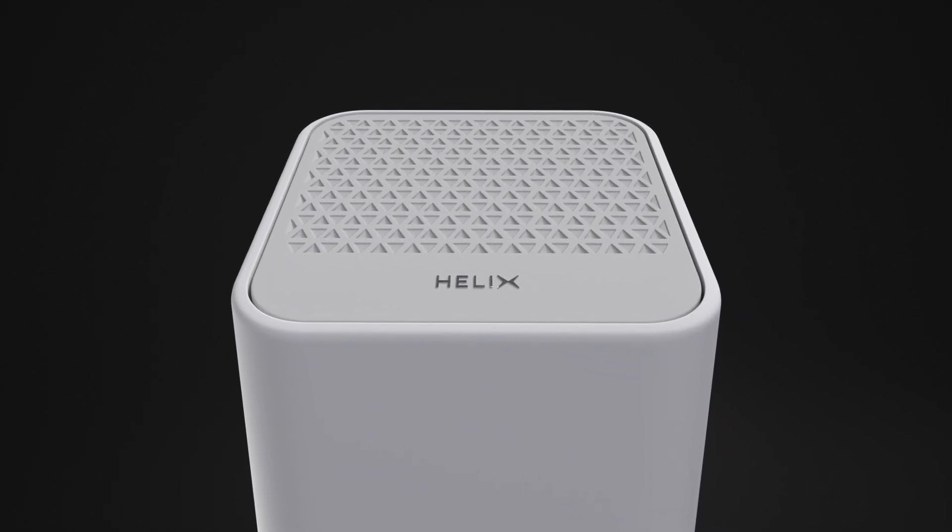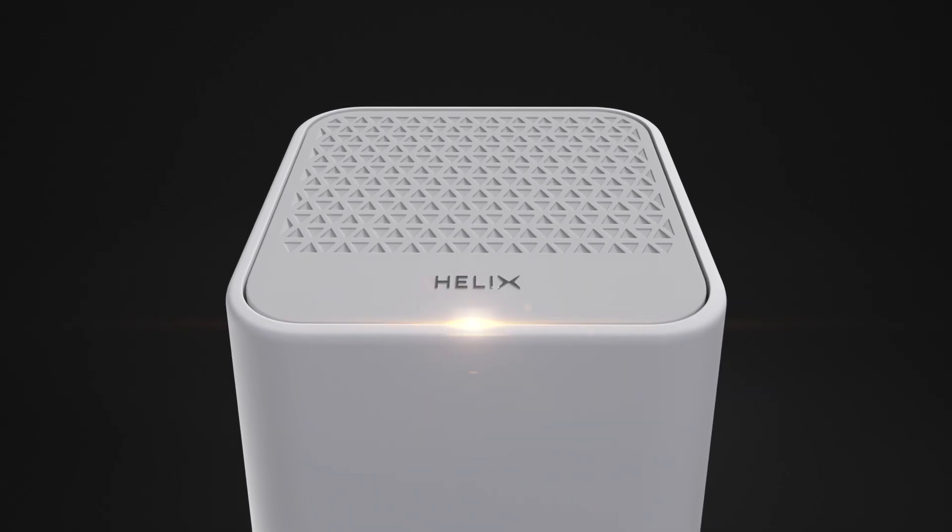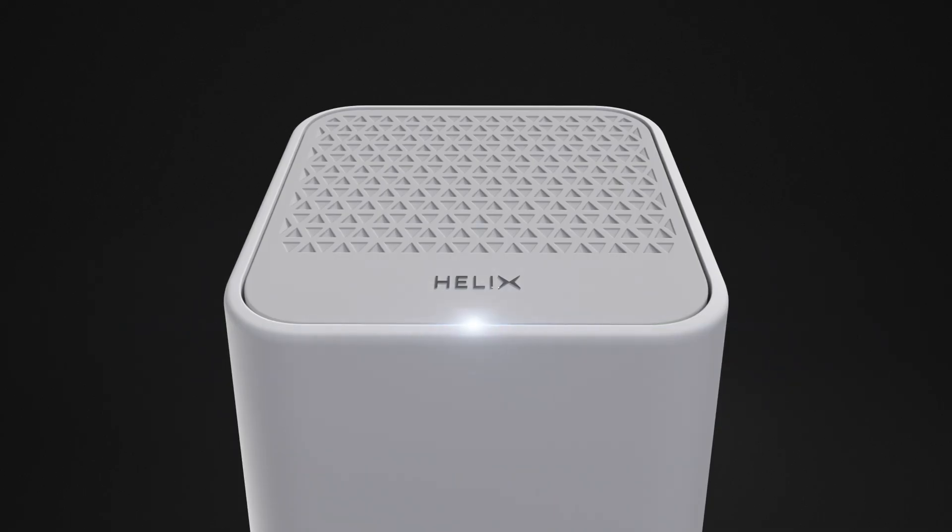Setup can take up to 20 minutes, during which the gateway's indicator light will flash from orange to green. Once the indicator light stays white, you're ready to activate your gateway.